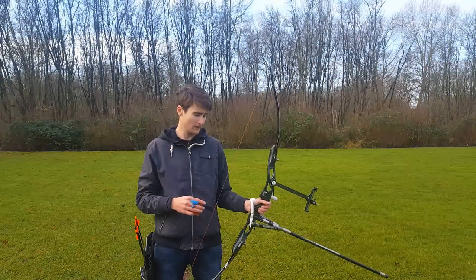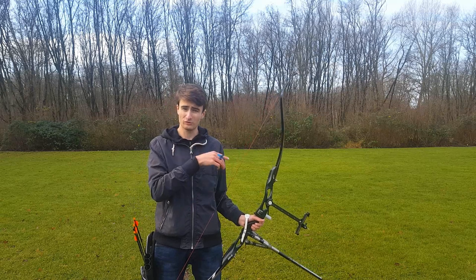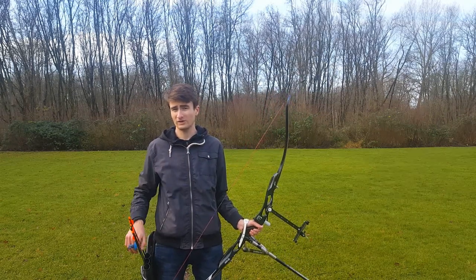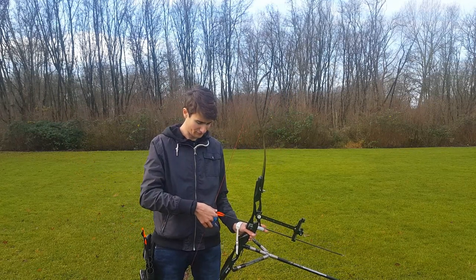Now I will fire a few shots with the wrist sling and I will still use the free fall swing technique, just as I used with the finger sling, so we can see the difference. Then I'll explain a bit more about the two slings.